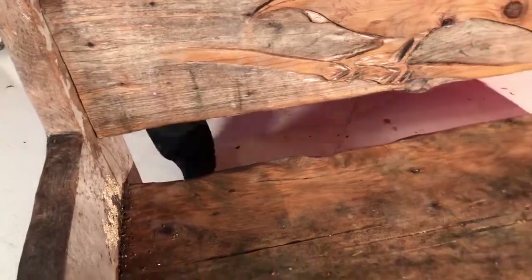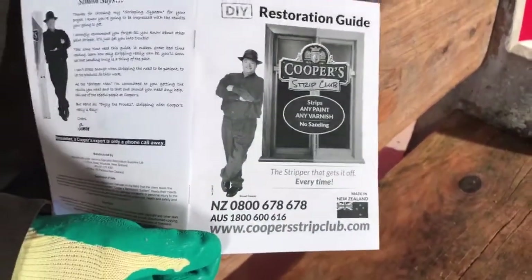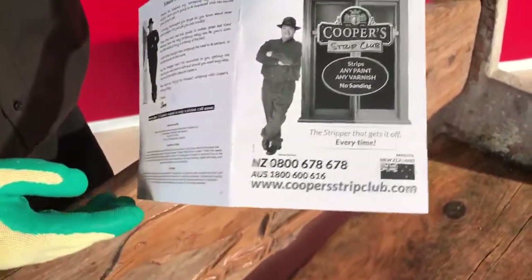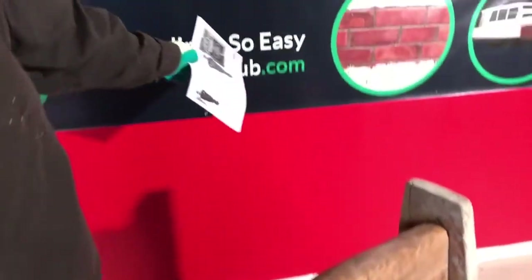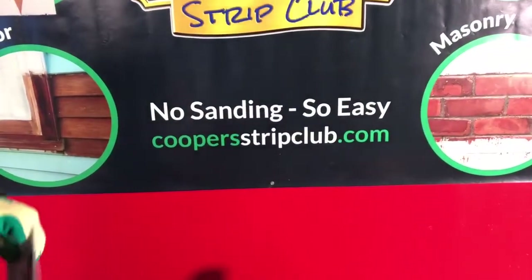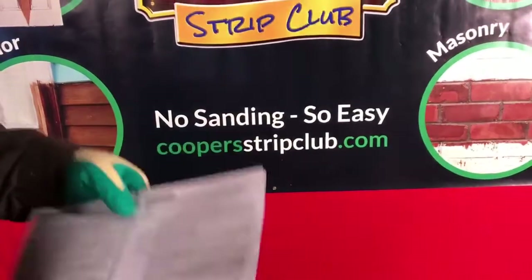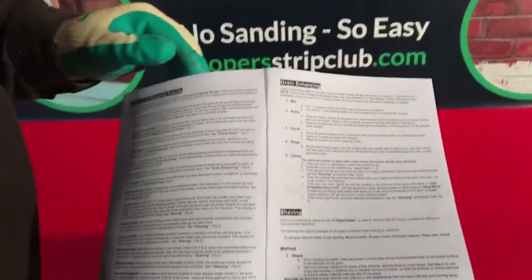We have a little booklet that comes in all our packs — there's all sorts of things in here and it's online on our website, CoopersStripClub.com. You can go there and download this book. On page six, there's a whole section on grain enhancing. So what we've done so far is we've mixed it, we've bathed it, and now we're going to give it a scrub.